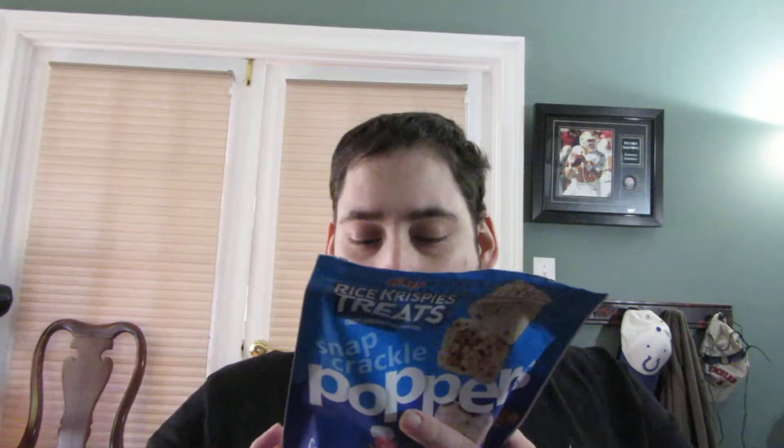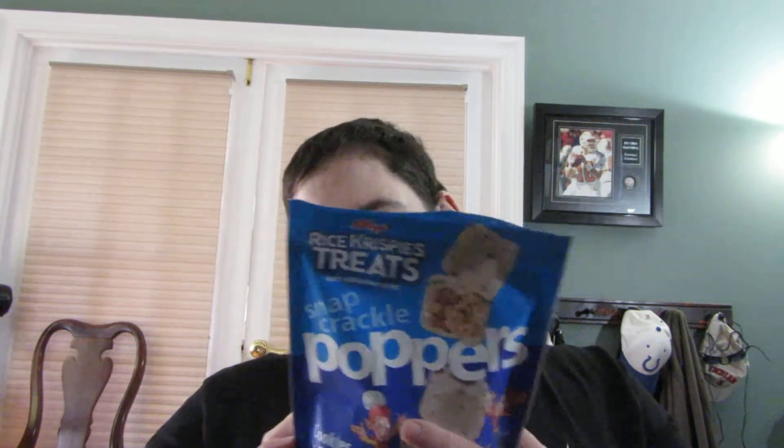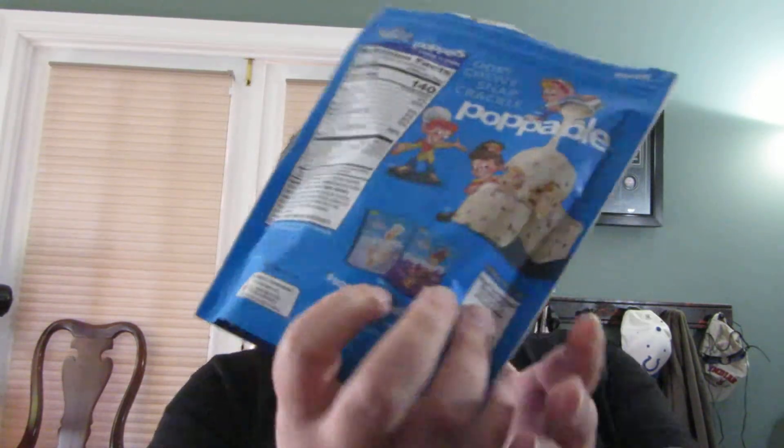I'd still give them a solid four and a half out of five. They're still really good and I definitely recommend you try them. It looks like there's a vanilla cream flavor and a chocolate flavor, so I'll have to keep an eye out for those.